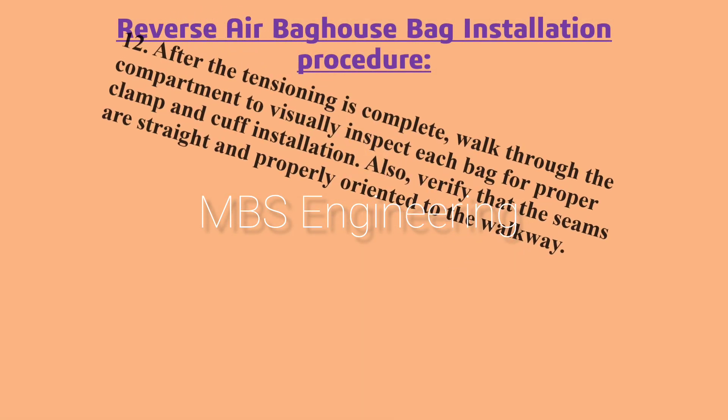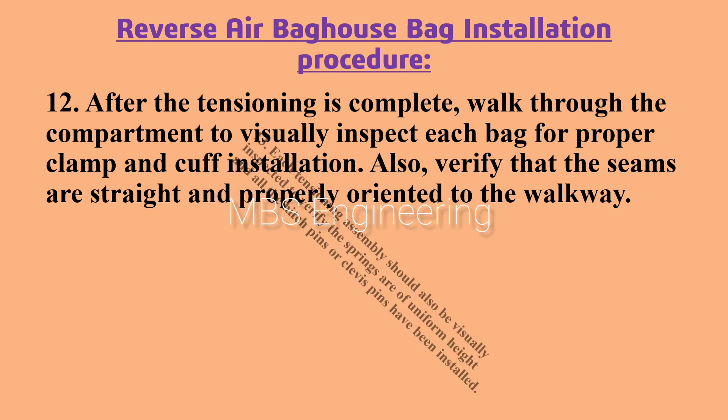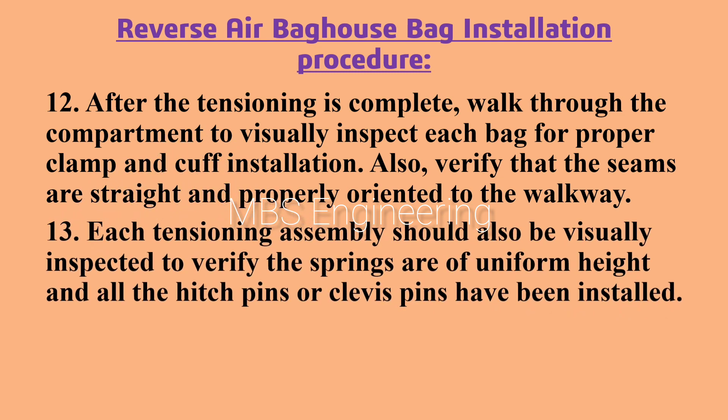Next, we are going to use the tensioning tool. Point number 12: verify that the seams are straight and properly oriented to the walkway. Point number 13: each tensioning assembly should also be visually inspected to verify the springs are of uniform height and that all hitch pins or clevis pins have been installed.